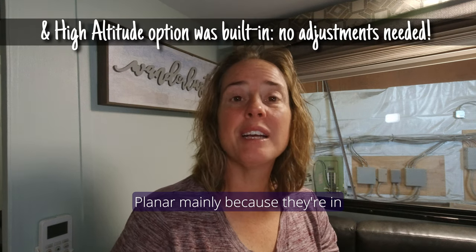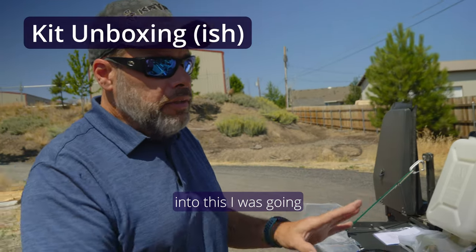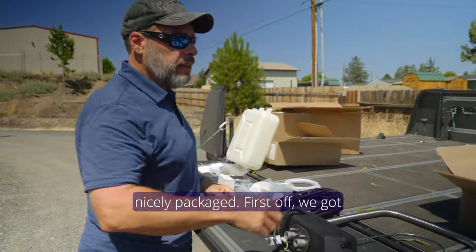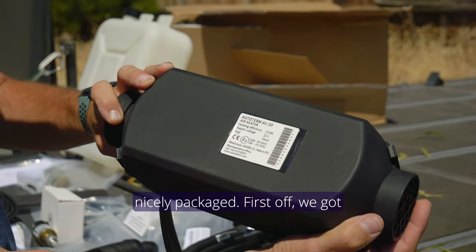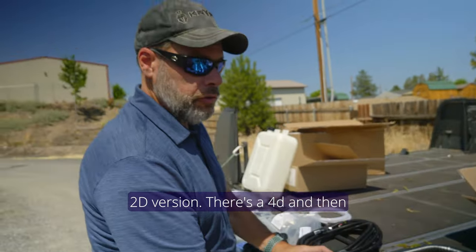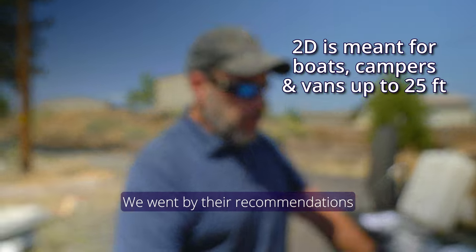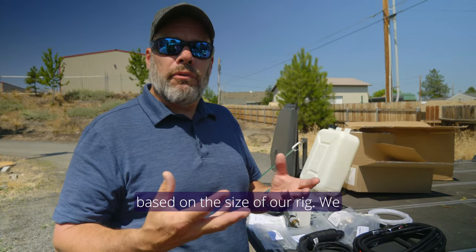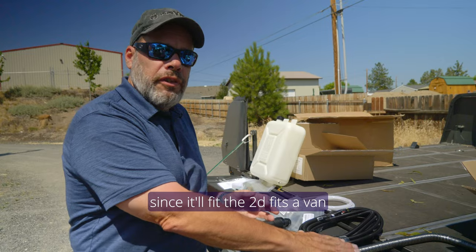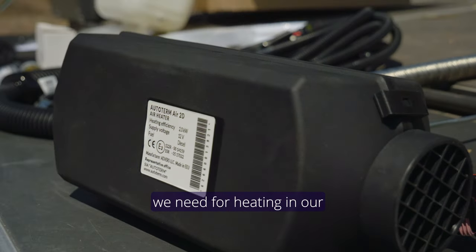Heading into this, I was going to show you how everything came nicely packaged. First off, we got the Planar heater. We did get the 2D version. There's a 4D and some bigger units as well. We went by their recommendations based on the size of our rig. I've got a truck camper — it's 40 square feet — so we went with the 2D, which fits a van. This should be able to handle what we need for heating in our camper.